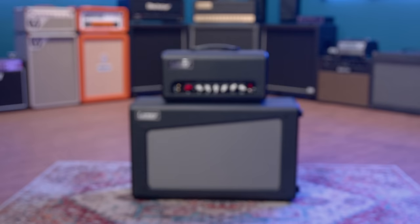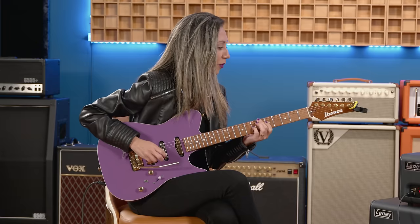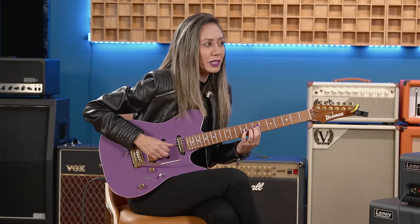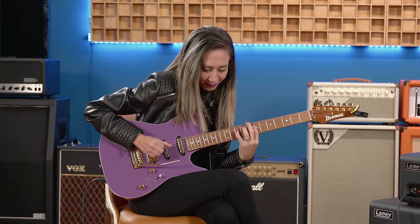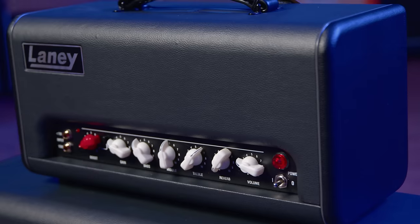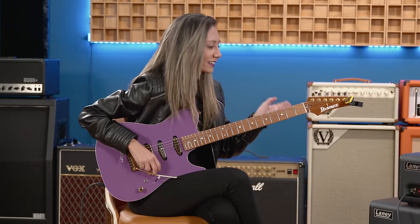That sounds great. That's a Laney Cub Super Top, if I'm not mistaken. One of my favorite amps. It has this super sweet sound — I don't like anything on my guitar to be too bright. As you can see, the settings are almost neutral. Nothing too tweaked one way or the other.